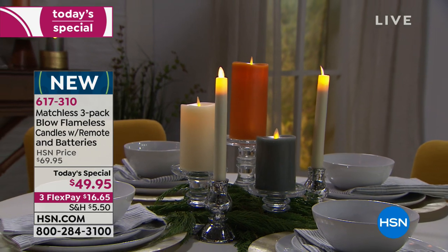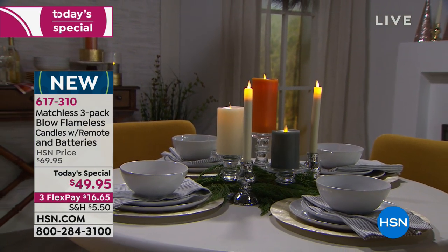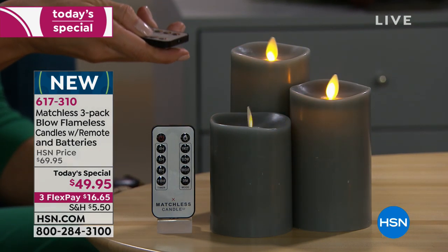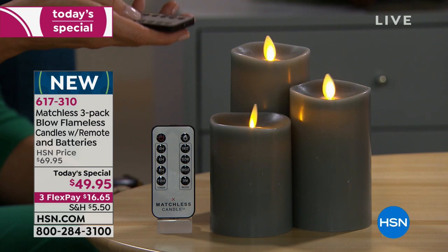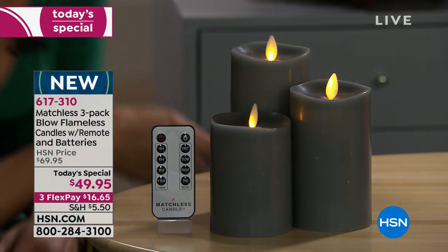You can also change the speed of the flame — you can make it go faster or slower. And you can make it brighter or dimmer. Look at that — you've got full control over the flame's appearance with the remote.